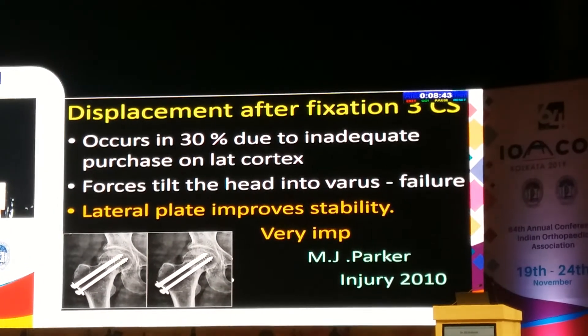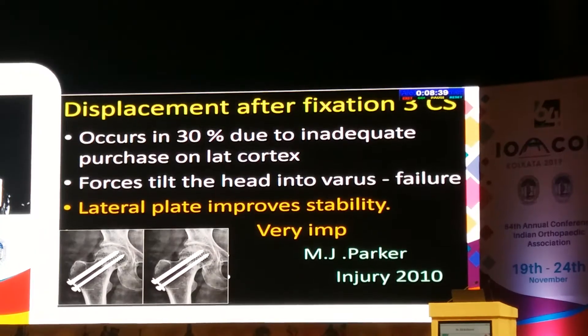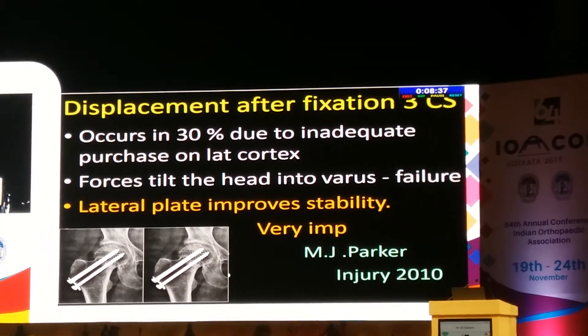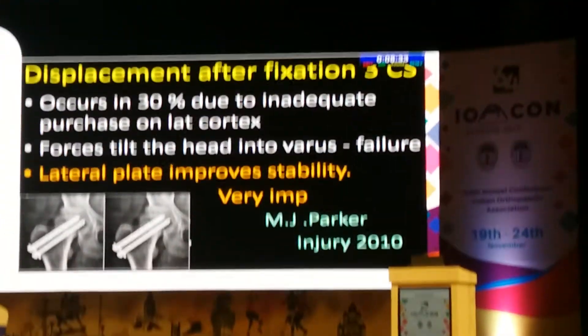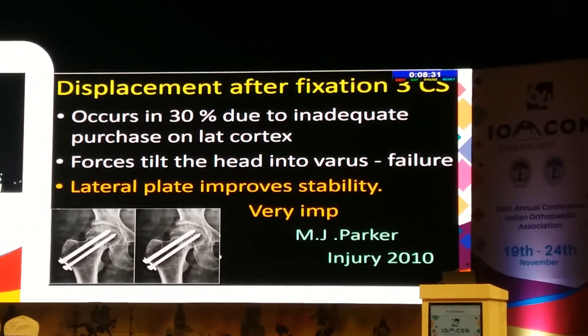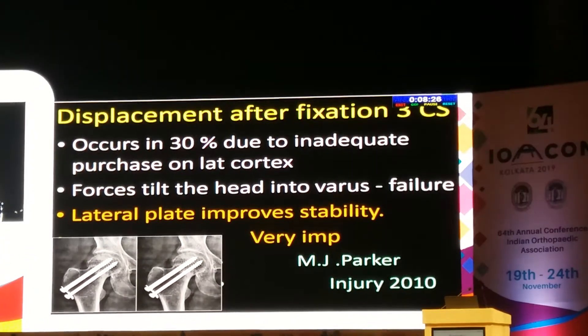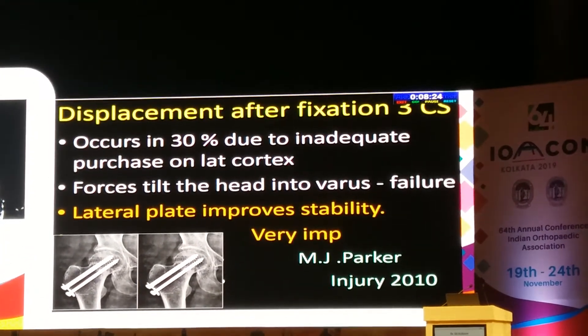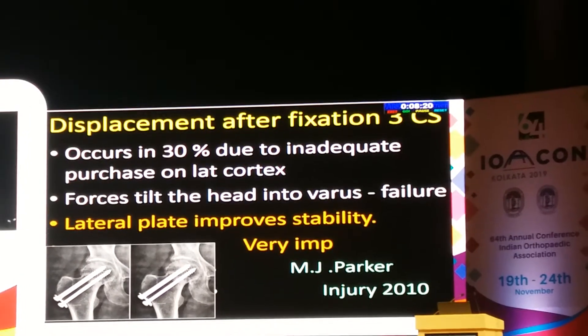Displacement occurs in 30% of cases and is due to inadequate purchase on the lateral cortex. Forces are tremendous and they tilt the head into varus, which is the cause of failure. A lateral plate improves stabilization. This is an important advance according to M.J. Parker.